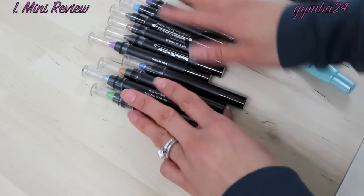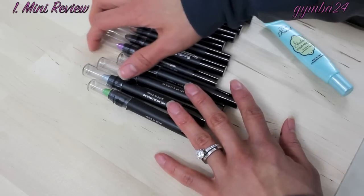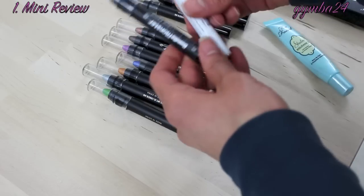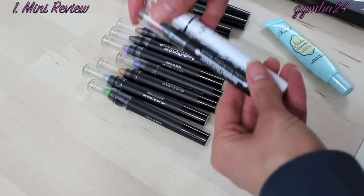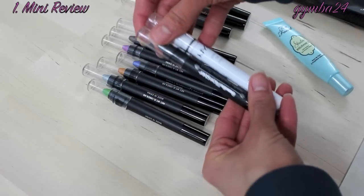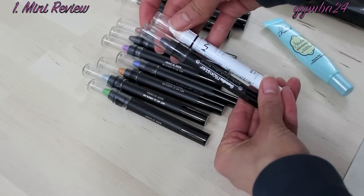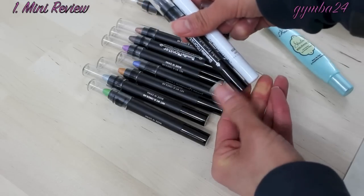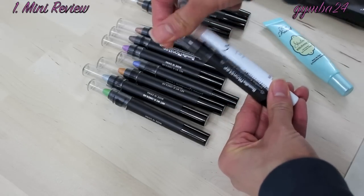The back of the box has the names of the shades. They are creamy eyeshadow, much like a paint pot or color tattoo, but in pencil form — very much like the NYX. This is my NYX Jumbo Pencil in Milk; I have sharpened it once or twice, but it is approximately the same size.